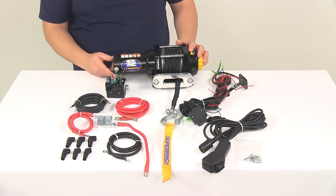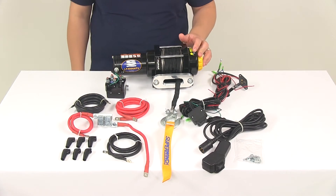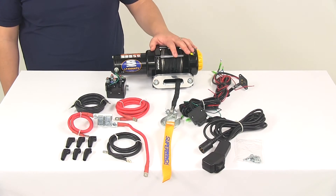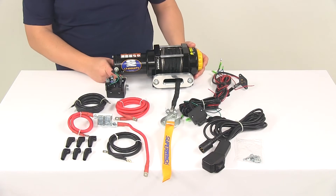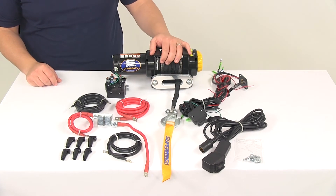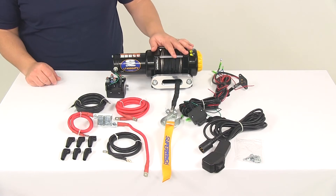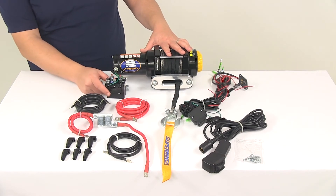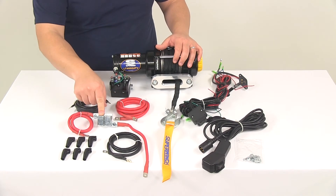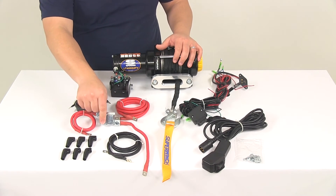When installing all the different components and making your wiring connections, please refer to and follow the included instructions that come with the winch. When it comes to the gearing, we're looking at a three-stage planetary gearing system with a gear ratio of 166 to one. It does have the sealed solenoid and inline circuit breakers, so it's circuit breaker protected.